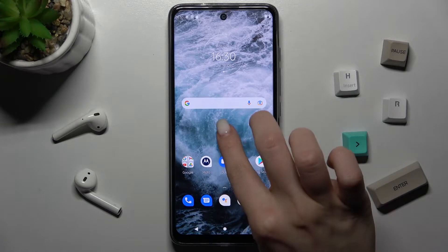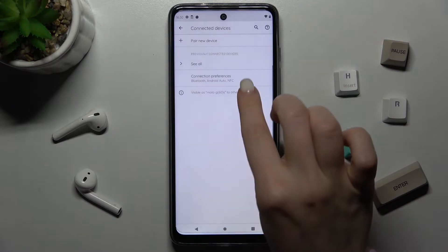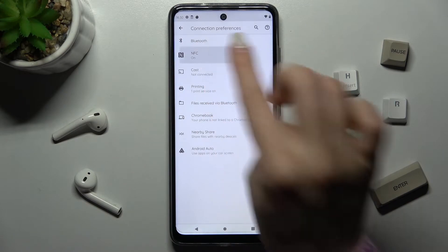First, go to the Settings app and tap on Connected Devices. Now go to Connection Preferences, and here you'll see the NFC option.